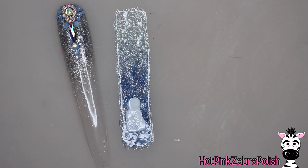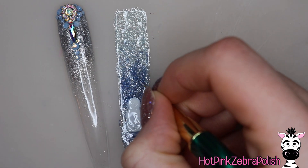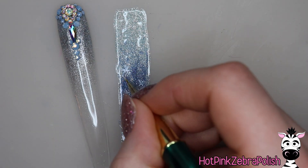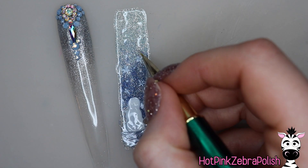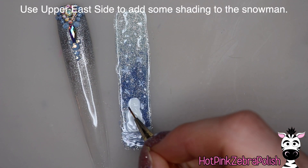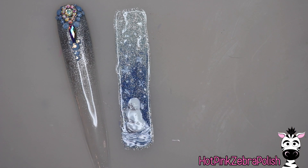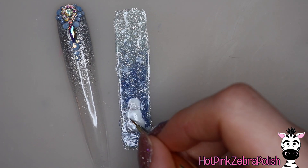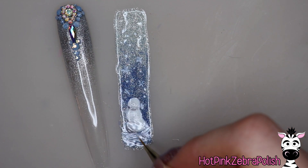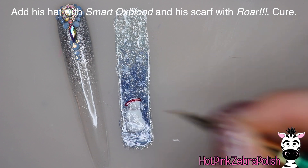I do a second coat over the snowman's body if it needs it — it may or may not depending on how thick your first coat was. My lamp is in need of replacement, so everything I do is super thin these days to make sure it actually fully cures. I'm also going to take Perfect White and do a couple of little snowflakes in the background. Then using Upper East Side, I'm going to be doing just some shading on my snowman. That color is described as almost blue or purple on the website, but I think it's really just a nice dolphin gray — it made really nice little snowman shadows.